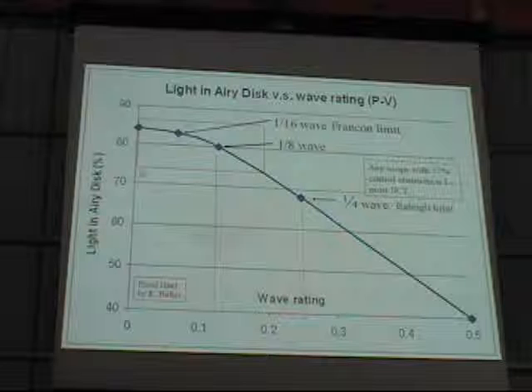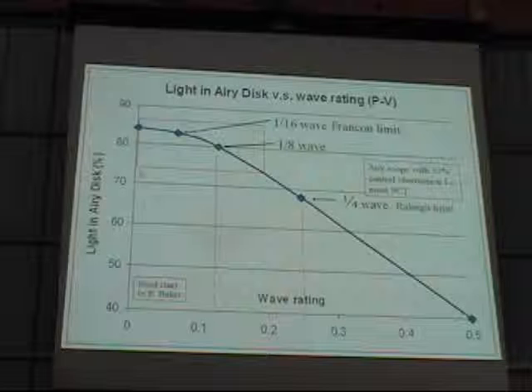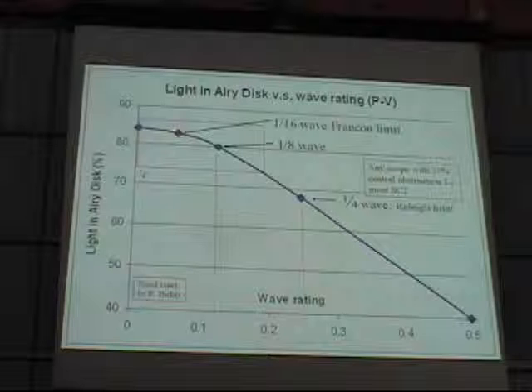I plotted this to help visualize it because it's a pretty interesting curve. The wave rating is at the bottom — half wave, quarter wave, eighth wave, tenth wave, sixteenth wave. Between a half wave and an eighth of a wave, you have a straight reasonably steep line, so any change in wave rating gives a perceptible change in the amount of light in the Airy disc. Once you get to an eighth of a wave, that curve starts to lean over and flatten out — you enter the area of diminishing returns.